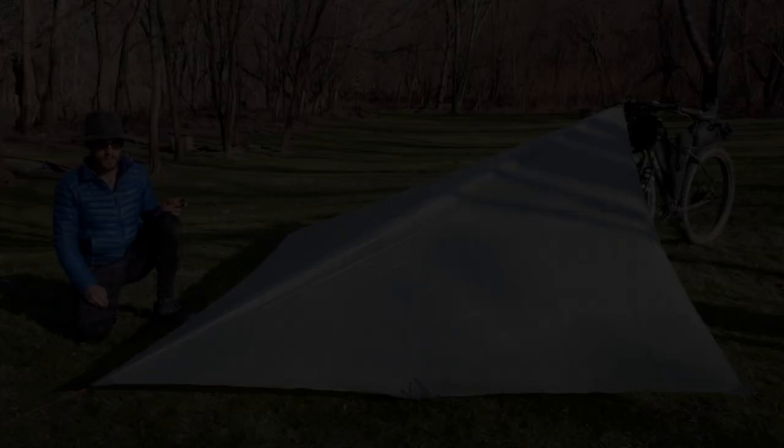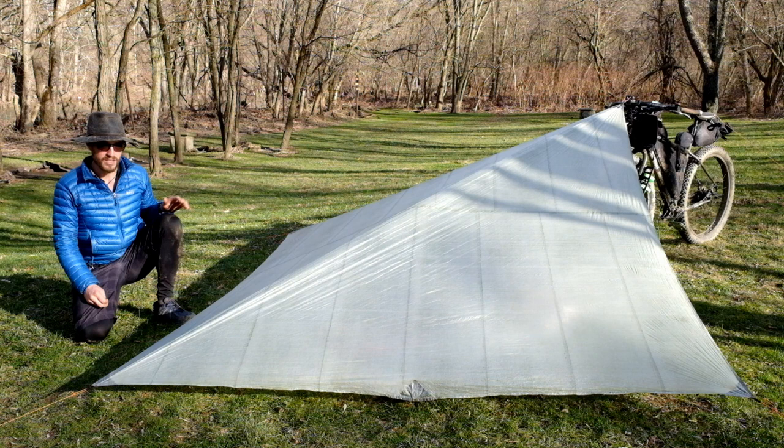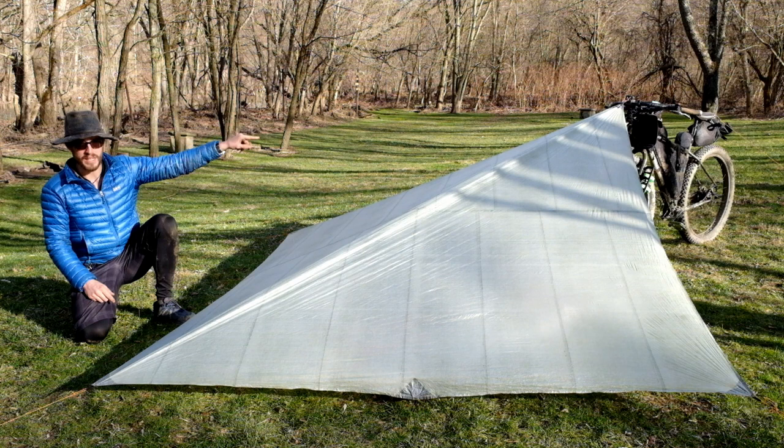Just like that, we've got a tarp set up over our stuff — we're ready to sleep. This tarp is made by Z-Packs. It's Cuban fiber. It weighs seven and a half ounces or so with the guy lines attached. It's an eight and a half foot by eight and a half foot square tarp. I like this square because of this exact pitch, the flying diamond — it's really fast to set up. It only takes three stakes with one mount at the front, either on a tree or on the bike in this case.